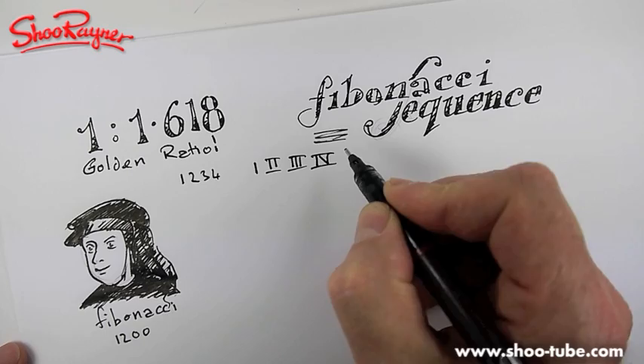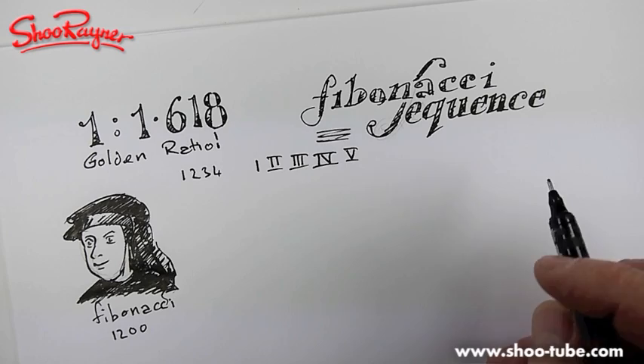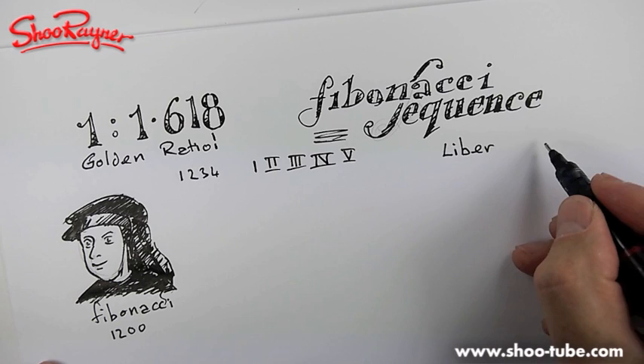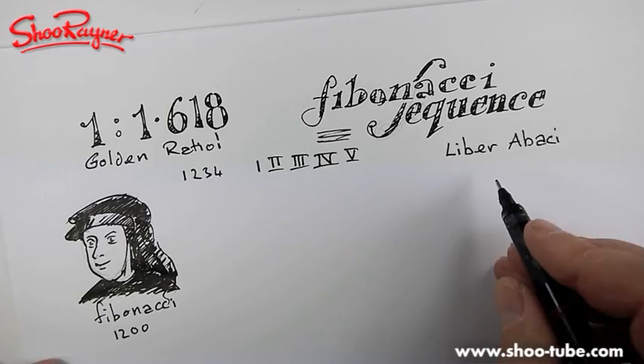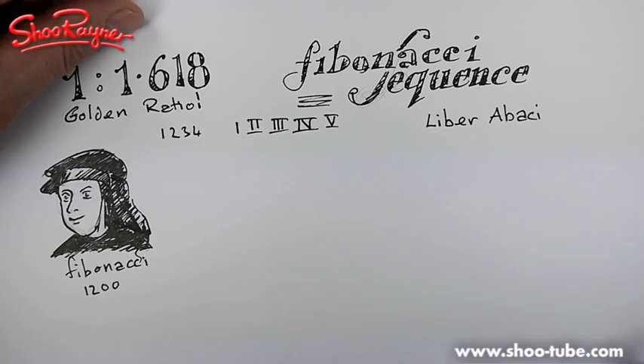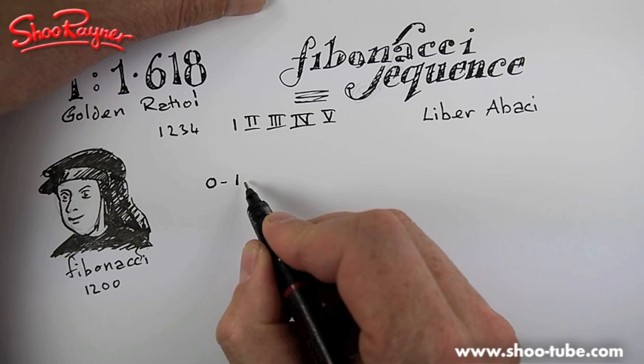He came along and said this is a really good thing, and so he came up with a book called the Book of Calculation - the Liber Abaci. 'Liber' means free, so it's something like 'the free counting.' In the middle of all this, he came up with the Fibonacci sequence. You start off with zero, add one - and you still have one. Then you add one and one together and you have two.